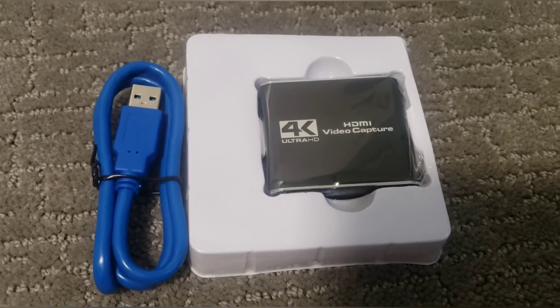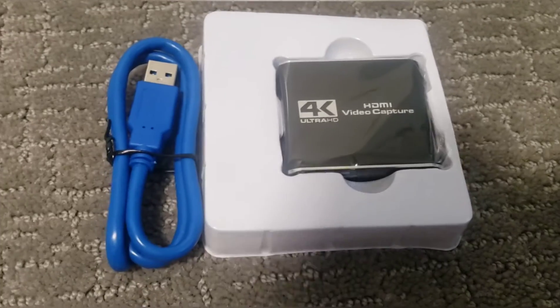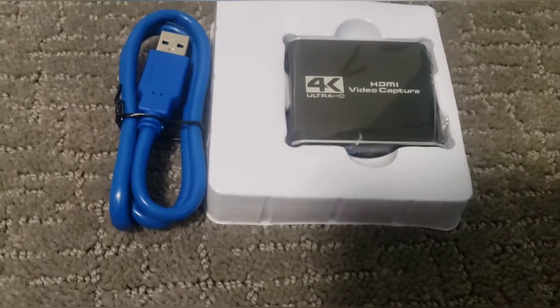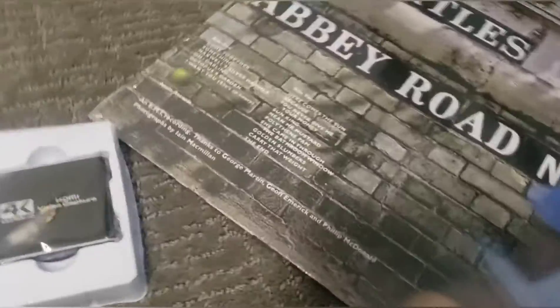He is my best best friend out of all my friends — sorry guys watching this — but me and Hayden go back to kindergarten. And actually for my birthday, he got me this Beatles Abbey Road record, so I can't wait to listen to this on my record player.